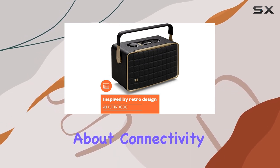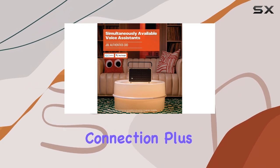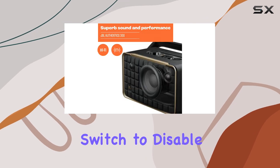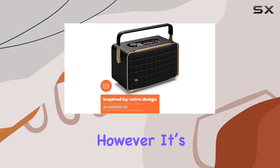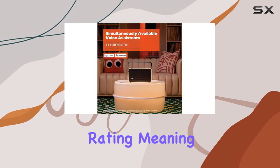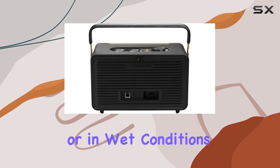For those concerned about connectivity, the inclusion of an Ethernet port ensures a stable internet connection. Plus, if privacy is a concern, there's a convenient switch to disable the microphone, a rare feature in this category. However, it's worth noting that the Authentics 300 lacks an official IP rating, meaning caution is advised if you're considering using it outdoors or in wet conditions.